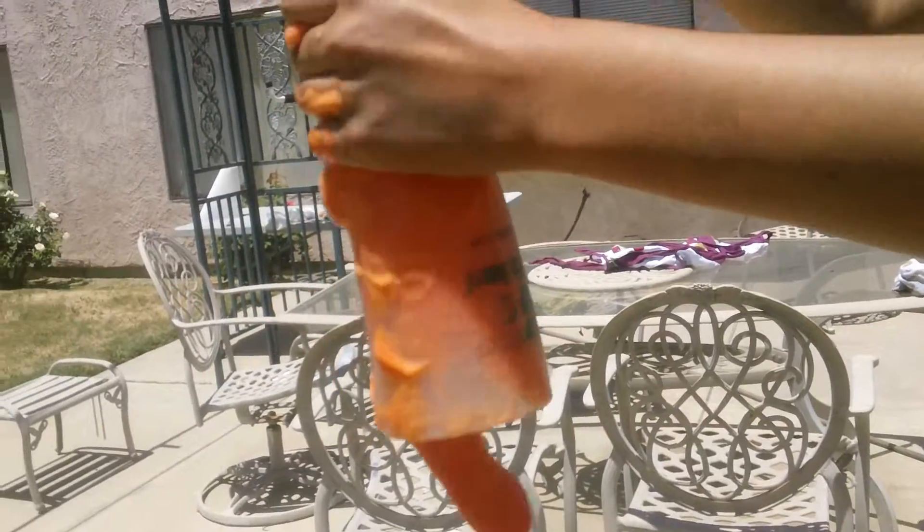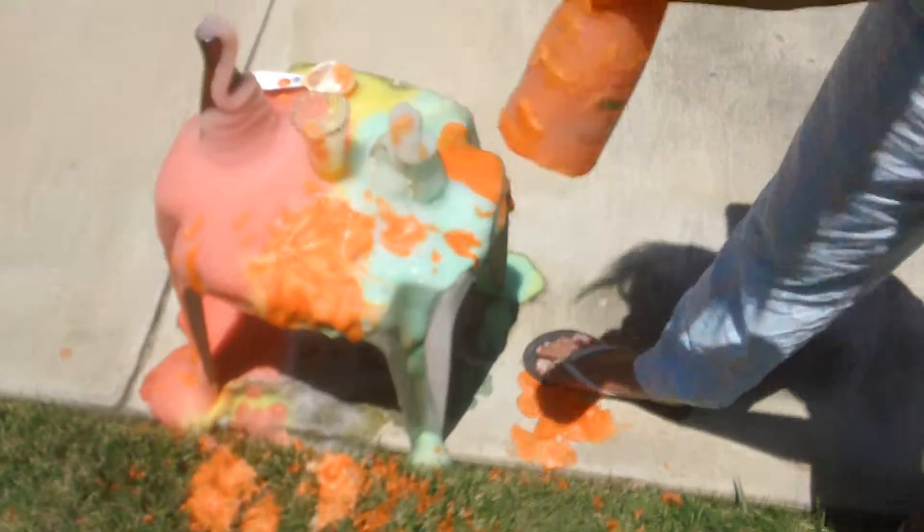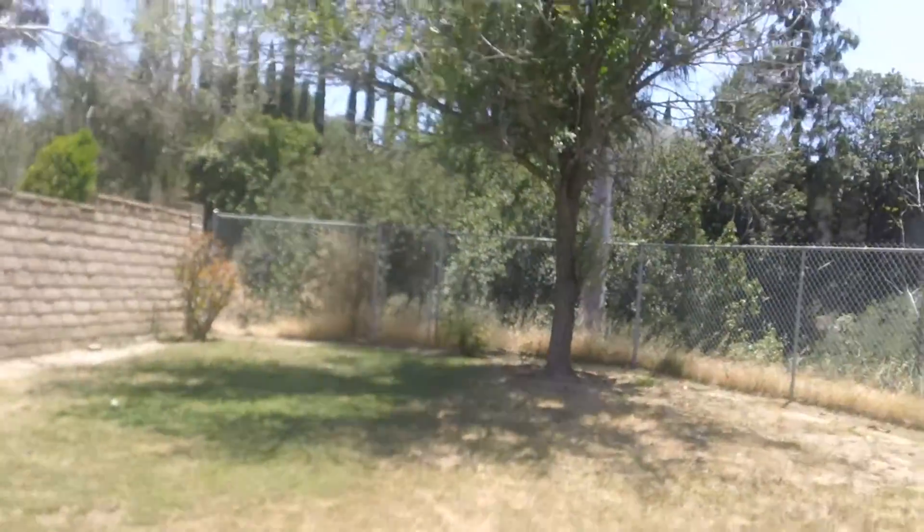Yeah, it made a lot of foam, but this is kind of a bigger container. Okay, we're done. See you next time. Let's make it harder. Bye.